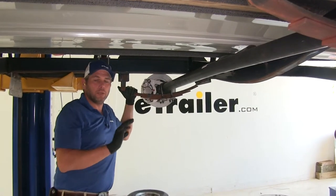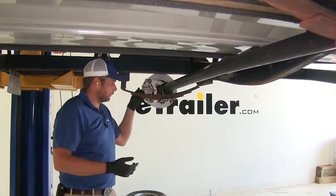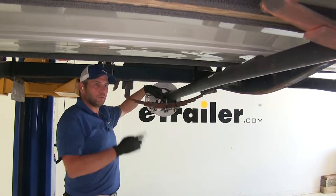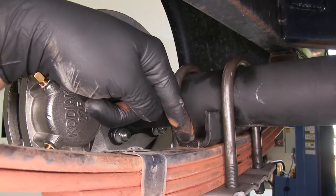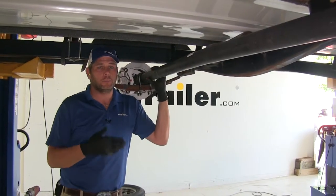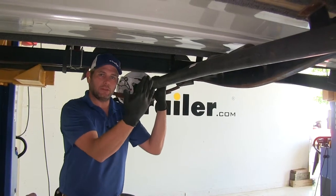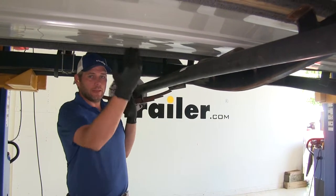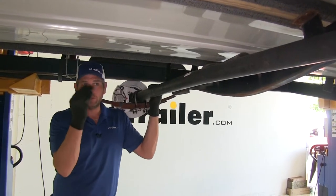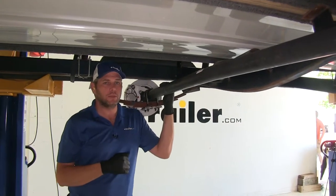To ensure this is going to be an appropriate fit for you, there are a few measurements you'll want to check. The first is the spring center — the center of the spring here to the center of the spring on the other side. That should be 74 inches. The next thing you'll need to confirm is your hub face measurements — from the flat section that your wheel mounts on, from one side to the other. You want that to be 89 inches. As long as you're at 74 and 89 on a 3500-pound trailer, you should be good to go.